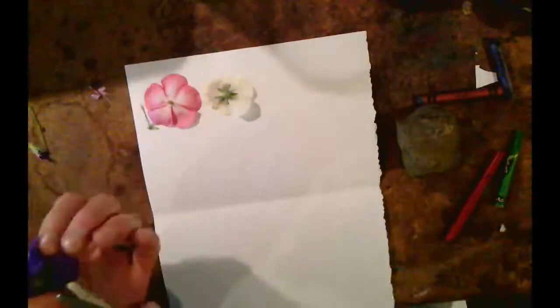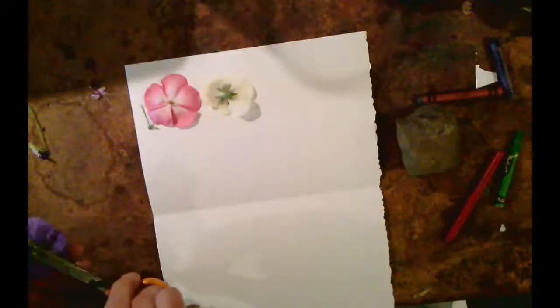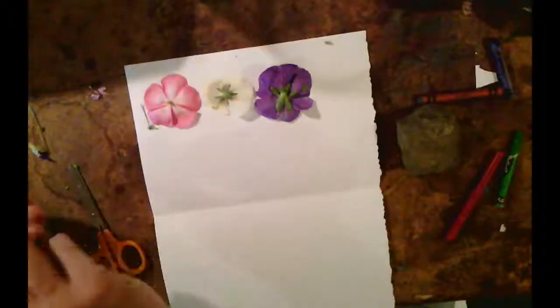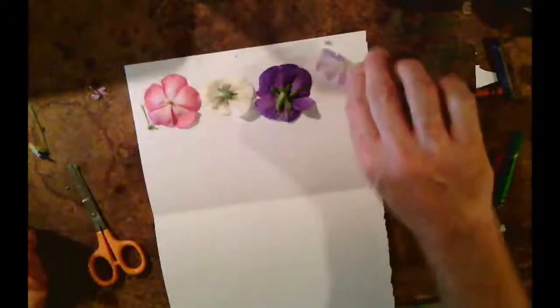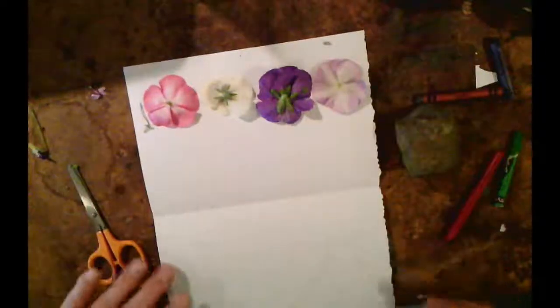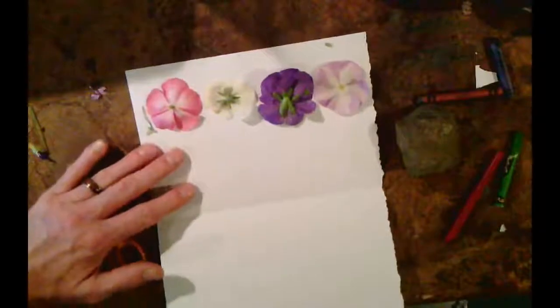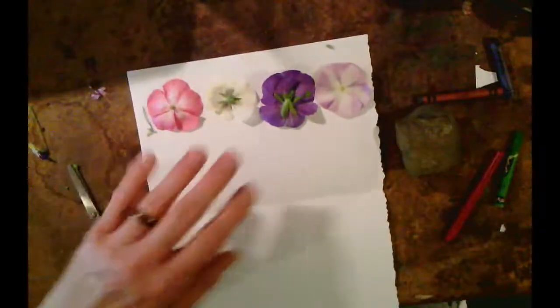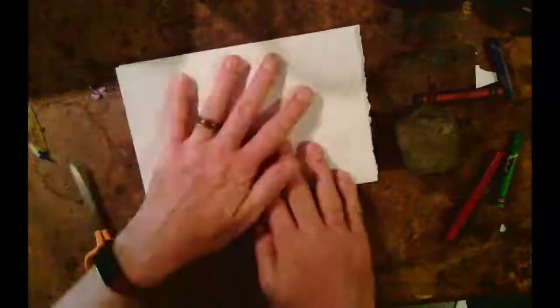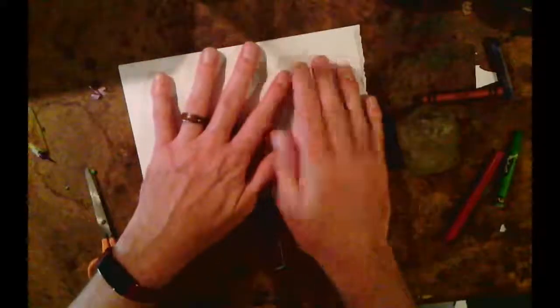And then I have a pansy — I'm going to place that there. And another pansy, and I'm going to kind of trim off that. Alright, I'm going to put that there. And then I have another vinca. Now this one kind of fell apart so I'm just going to put another one there. So what I'd like you guys to do is take your paper. Now I folded the paper in half, so this is the top part, and then the bottom I'm going to turn over. And you can kind of feel the flowers in there.